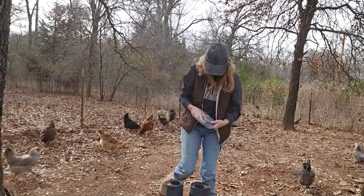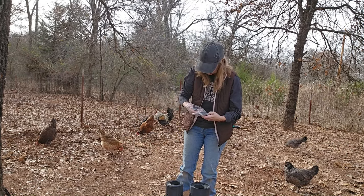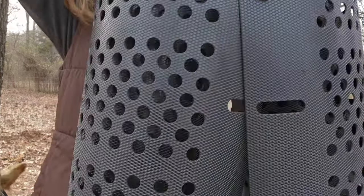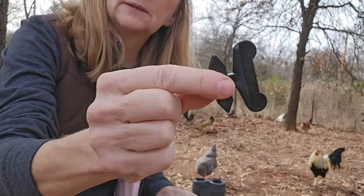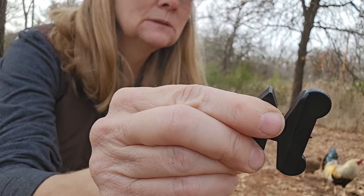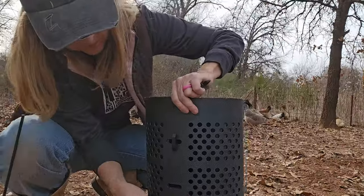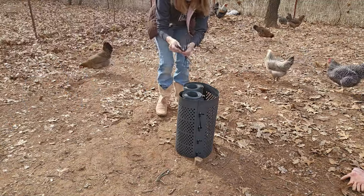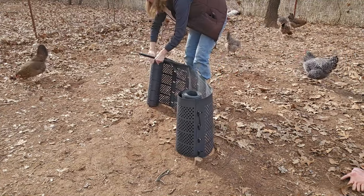My best guess is I'm going to try to put one side together and probably stake it. You stick them in — that's not too bad. This is the key, I guess — the little lock. You stick it through those sides and then you turn it and it acts as a lock. I may actually have to use several of these just to kind of get it open and stay where I want it while I'm getting it all the way open.